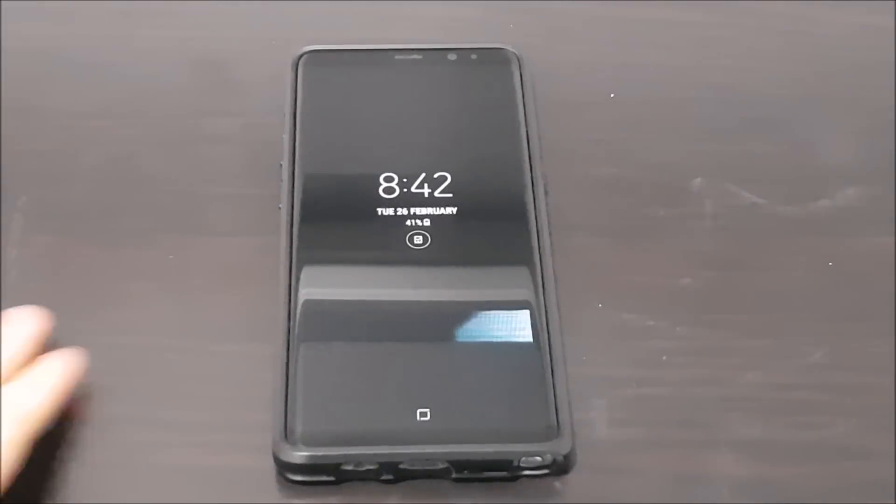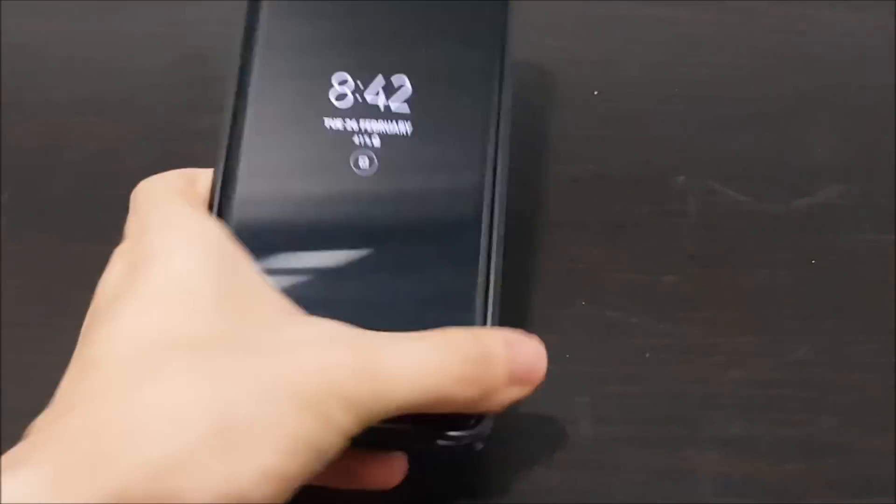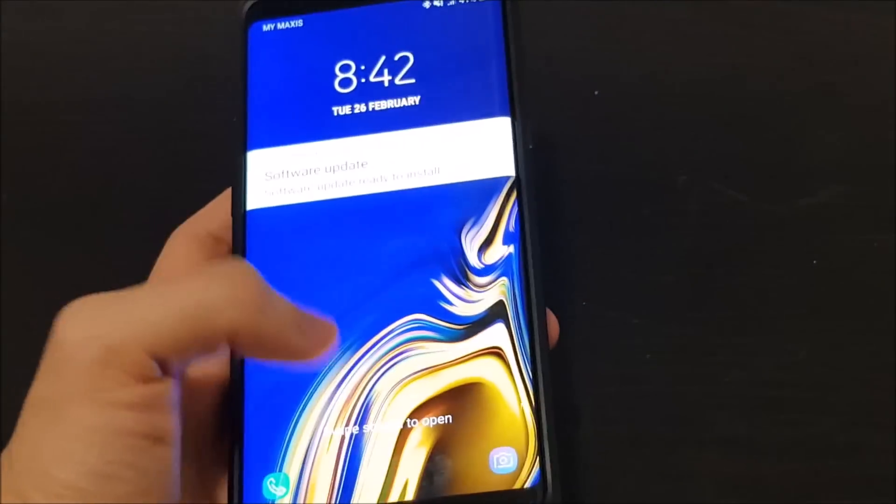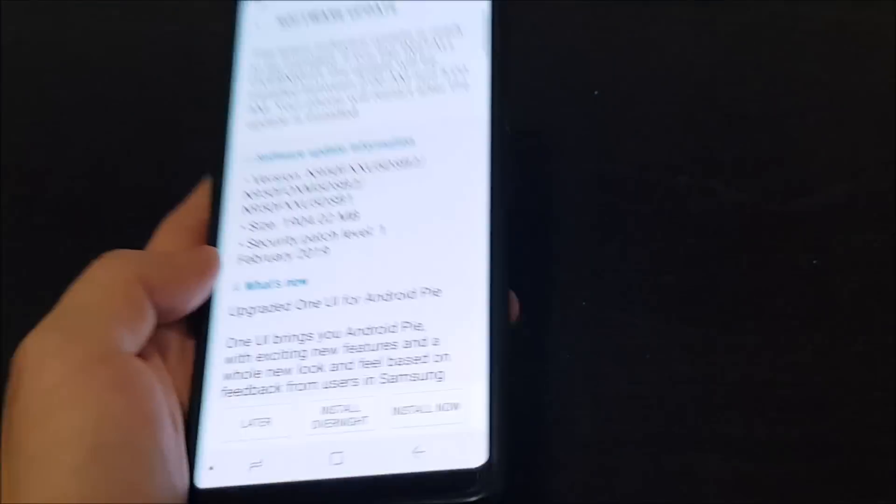Hi guys, welcome back to the video. Today I have the Galaxy Note 8 with me, and the Android Pie update has finally arrived, also known as the One UI.